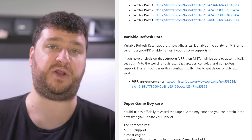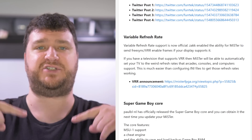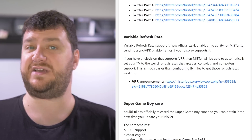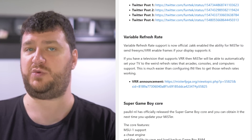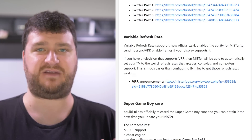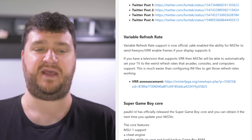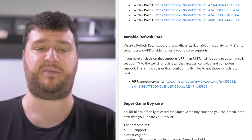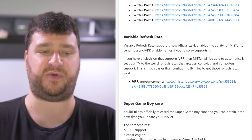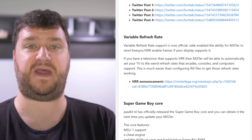Variable refresh rate is now part of the official MiSTer build — just run your update script to get it. I have a question for all of you: what is a very easy game to test variable refresh rate on? When I was trying to get Groovymame working with Mortal Kombat almost 10 years ago, the easiest test was a screen with vertical scrolling — if it's choppy you're not running at the exact refresh rate, but if it's smooth you are. Obviously MK is not available on the MiSTer, so what do you know of that's easy to access quickly? I'd love to test VRR a bit and figure out what cores would benefit from it, and I think arcade games are probably the number one use case.